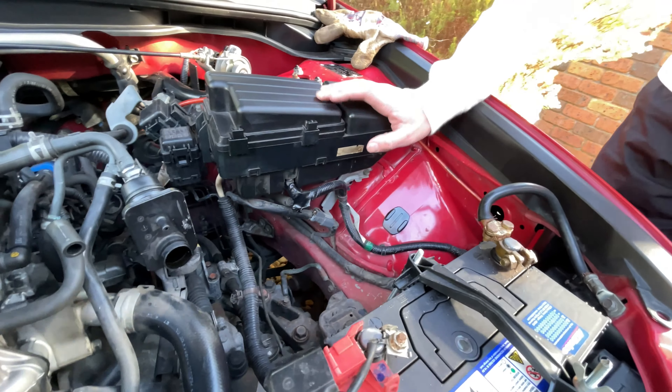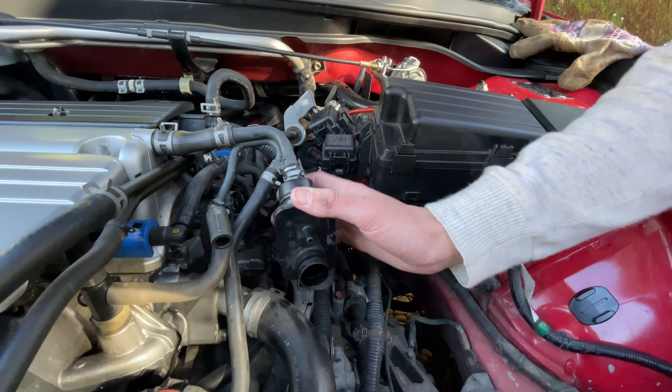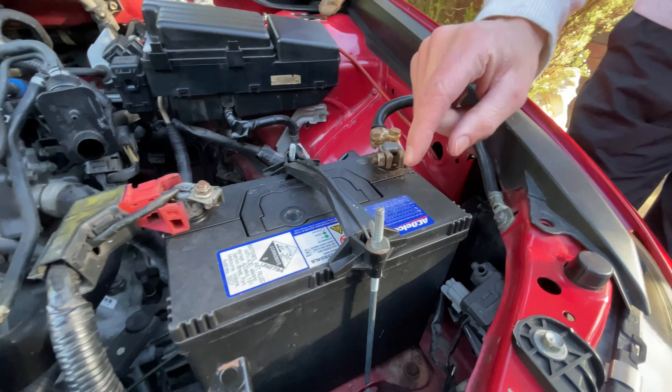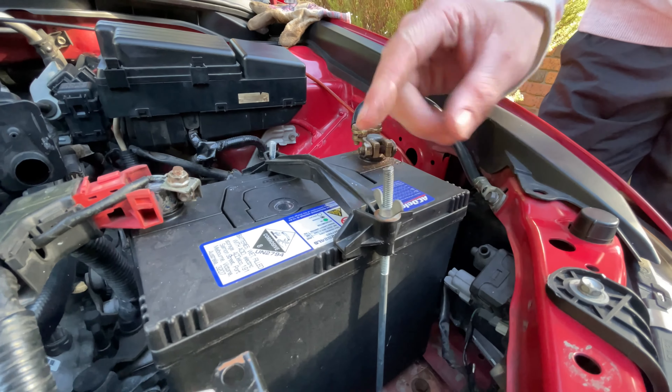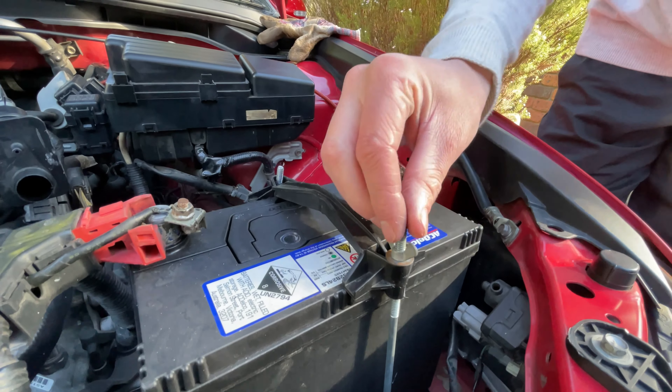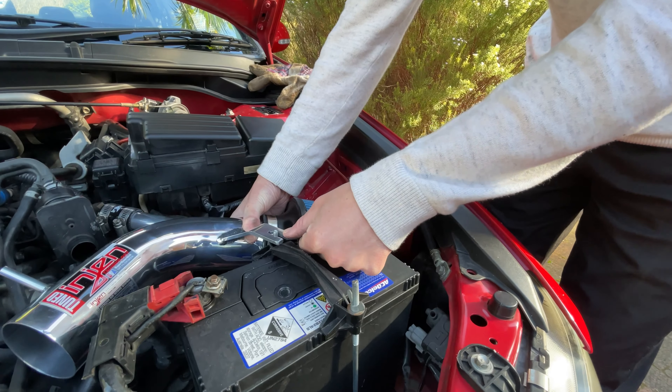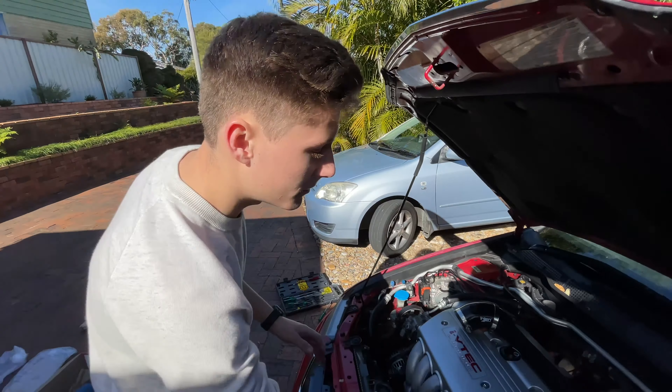We've got two things left to do before we put the intake on. We have to disassemble the breather and vacuum hoses here to simplify it so it fits. Also, because this isn't a factory battery tie-down, we're going to swap these bolts over so there's a taller thread to actually attach the intake to, because that one's a bit short. Then we can track the intake on.